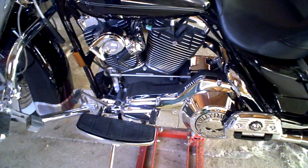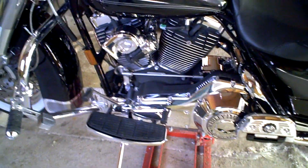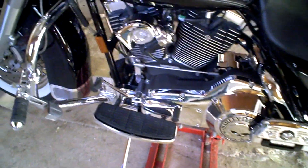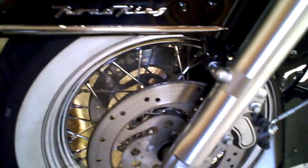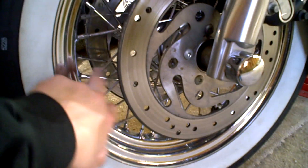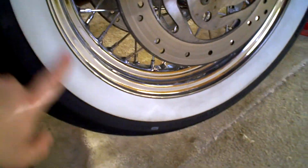It's got something like 86 foot pounds of torque. I don't know what the horsepower is — not a whole lot. This has the laced wheels, so there's a tube in it, and it has the wide white walls. The front is a Dunlop.